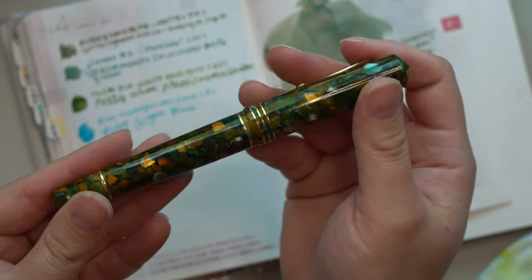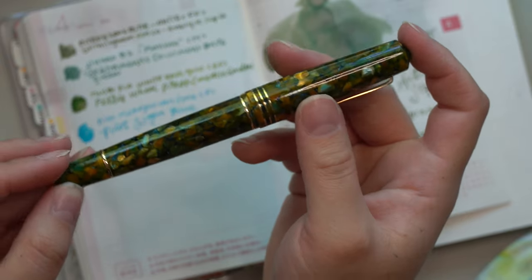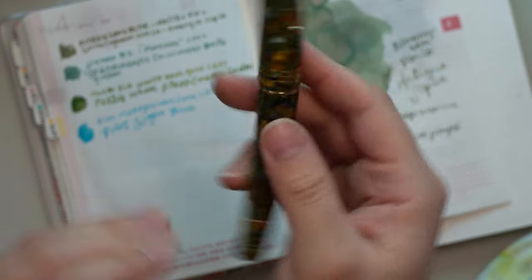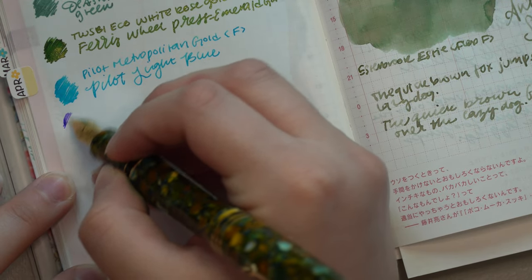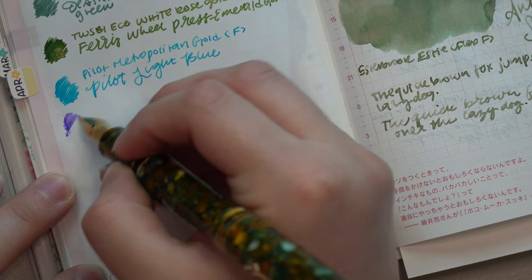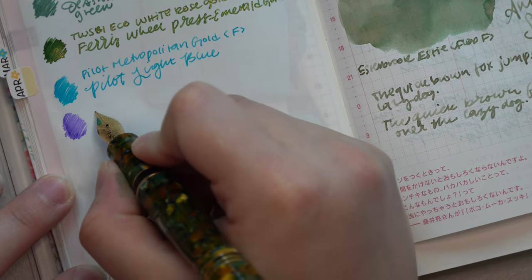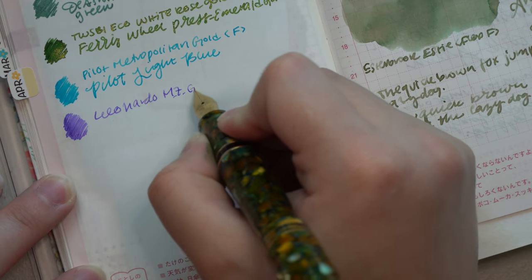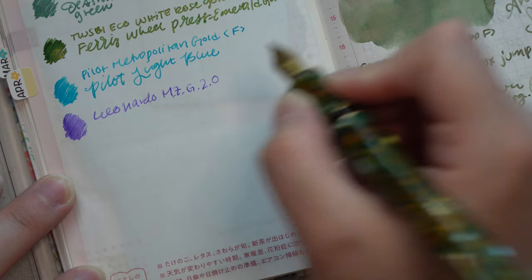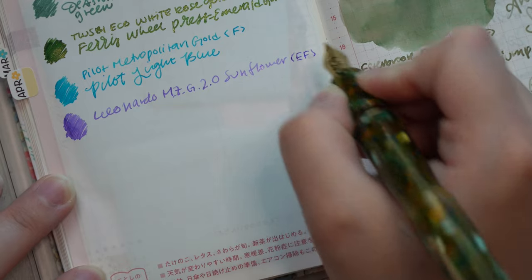The next pen I have inked up is my Leonardo Memento Zero Grande 2.0 in Sunflower — or Griasol — with the gold trim. I have this in an extra fine nib and I inked it up with Diamine's Jacaranda. This combination fit perfectly into the theme I was going for. I love this color — it's from the Diamine 2023 purple ink event and the shading in it is beautiful. It was a nice bright, cool-toned lavender-like purple. It doesn't match this pen whatsoever, but it performed very well with the extra fine MCG nib.